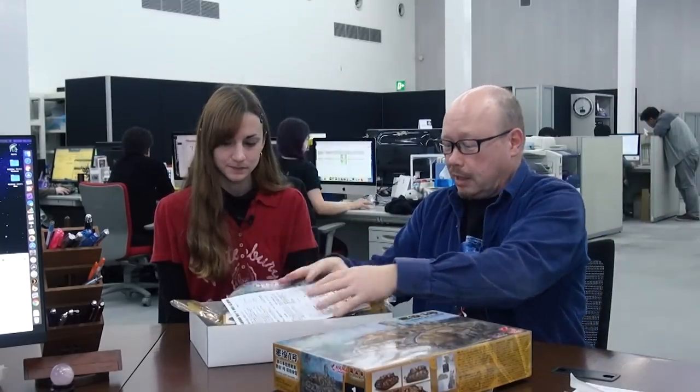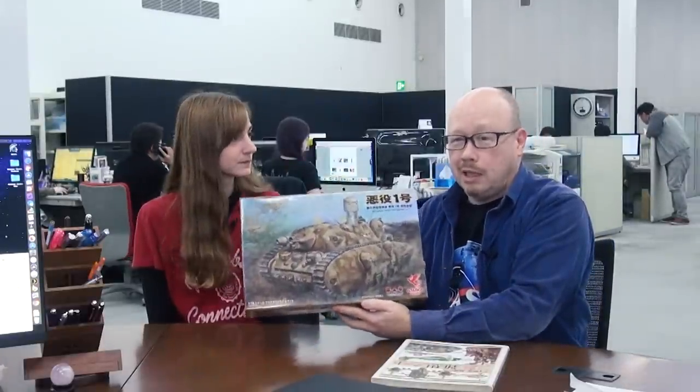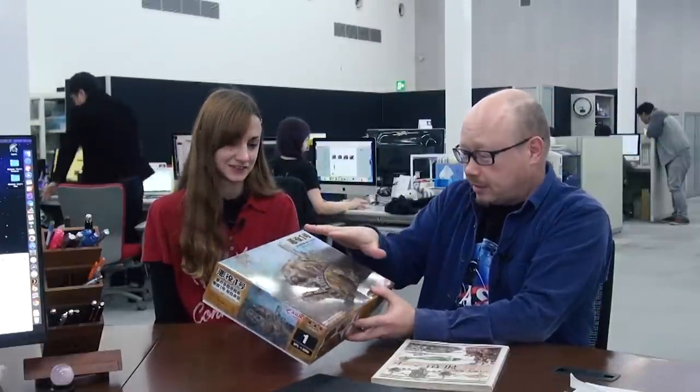A lot of people might be scratching their heads going, why in the world would you make a plastic model of a fictional, cartoony tank? I just noticed this right off the bat when you showed me the box — there's a little pig character on the side here, and it looks an awful lot like a Studio Ghibli character. Yeah, it sure does. I think this is the little pig she's talking about here. And to make it even more weird, this has never appeared in any anime or anything. Really? And even though it's got such low street cred, it actually got a whole kit.